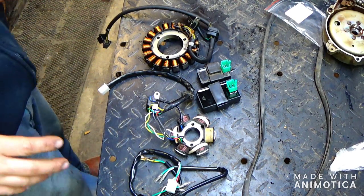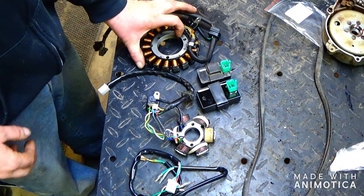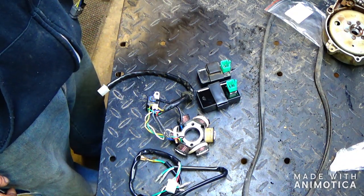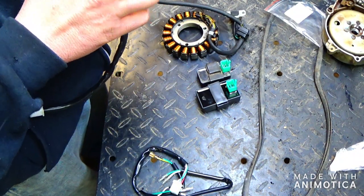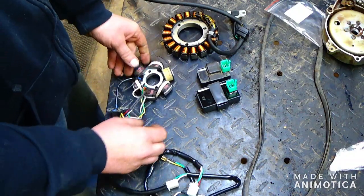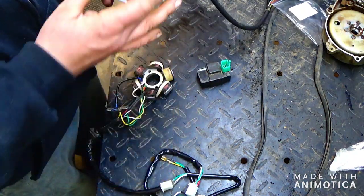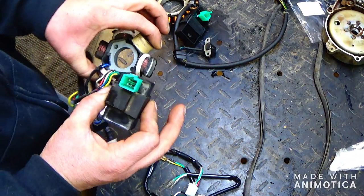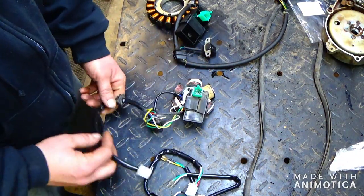All right guys, we're back. In my travels, these stators do not work with AC CDI boxes, but the ones with these big pieces on them that are wired into the power system, they do. So with these you would use a four pin, and with these you would use a five pin CDI box.